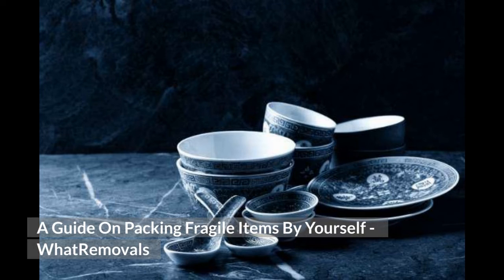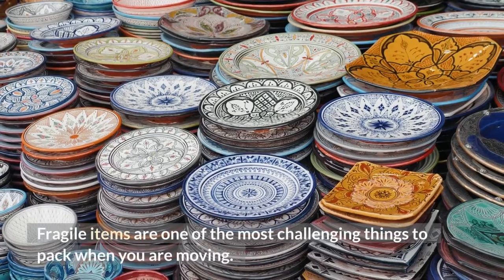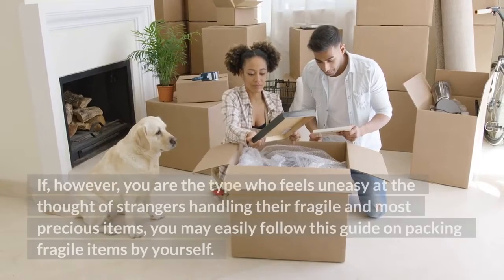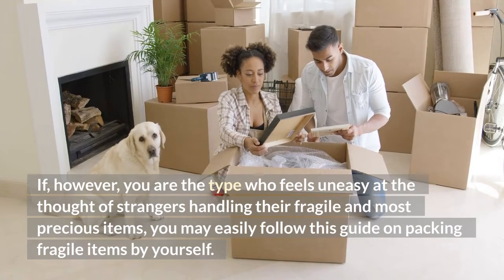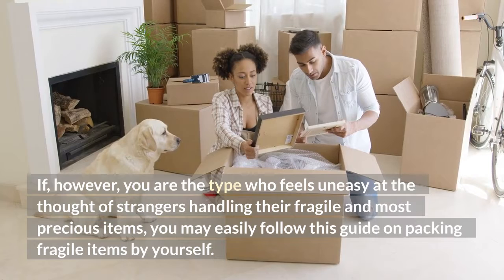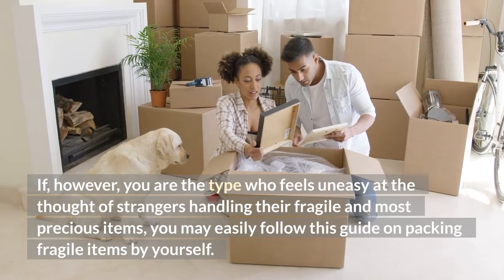A Guide on Packing Fragile Items by Yourself. Fragile items are one of the most challenging things to pack when you are moving. If, however, you are the type who feels uneasy at the thought of strangers handling their fragile and most precious items, you may easily follow this guide on packing fragile items by yourself.